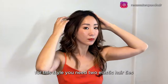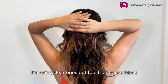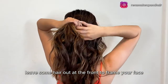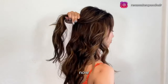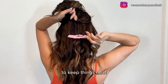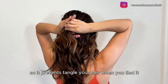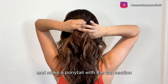For this style, you need two elastic hair ties. First, leave some hair out at the front to frame your face — I prefer to cover my ears, so I'm leaving enough hair to do that too. Get the top section of your hair around the temple line. To keep things neat, clip the bottom section of your hair out of the way so it prevents tangling when you tie it. Then take an elastic hair tie and make a ponytail with the top section.